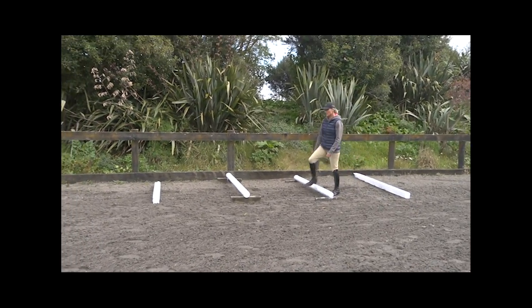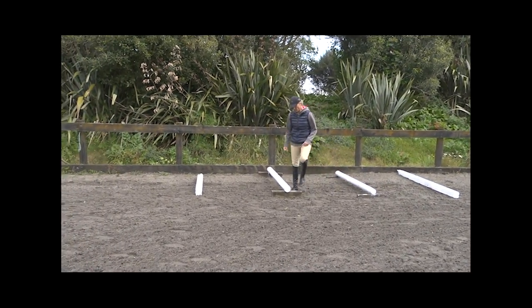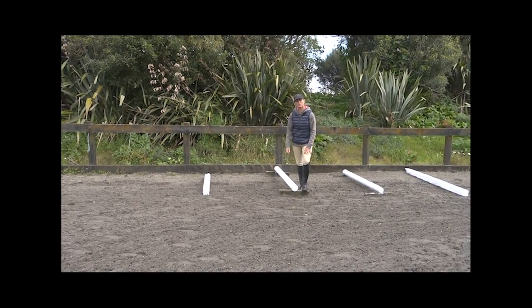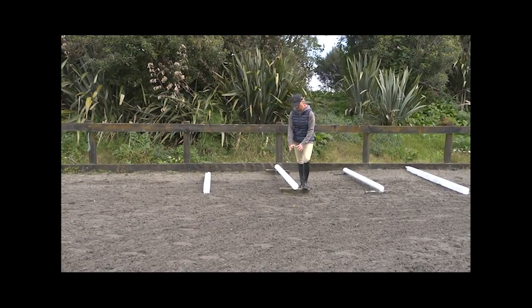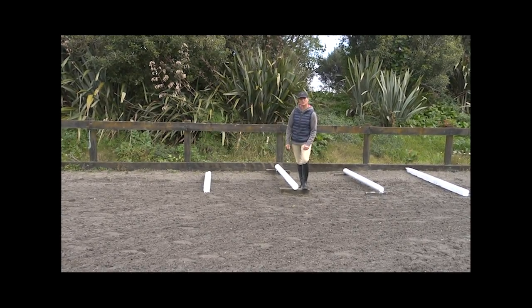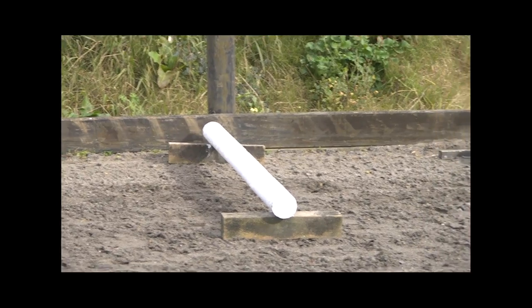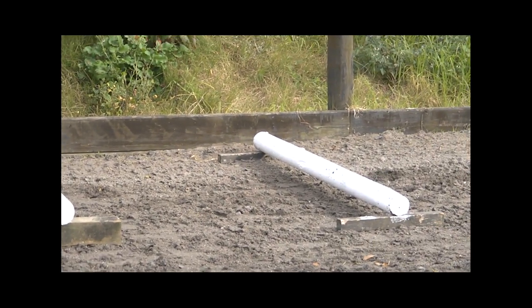The raised trot poles are pretty easy to make. Just put them on square blocks with a nice foot so that they don't move too easily. You can buy little plastic things that the rails sit on but the horses just kick them off straight away. These are much better with the bigger feet and then you don't have to keep getting off to adjust them.